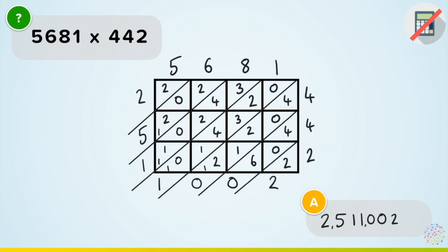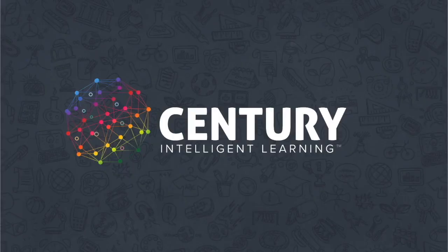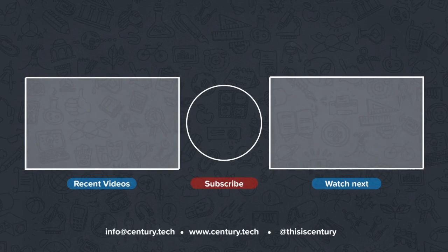And there you can see how quick it is to multiply big numbers using Napier's Bones. If you enjoyed this video, make sure you give it a like, and if you have any questions, leave a comment below. Check out more of our content and remember to subscribe to our channel.